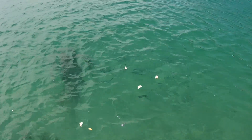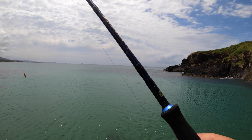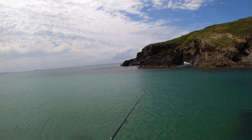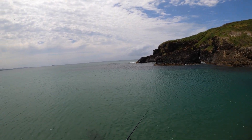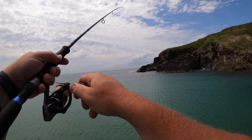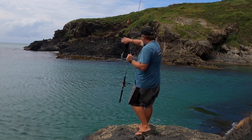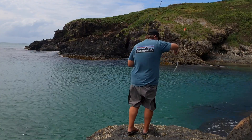Chuck some burley out. There's a heap of garfish just here. Let's cast him out. What a nice soft tip rod. And there we go — there's a beautiful garfish ready to go.